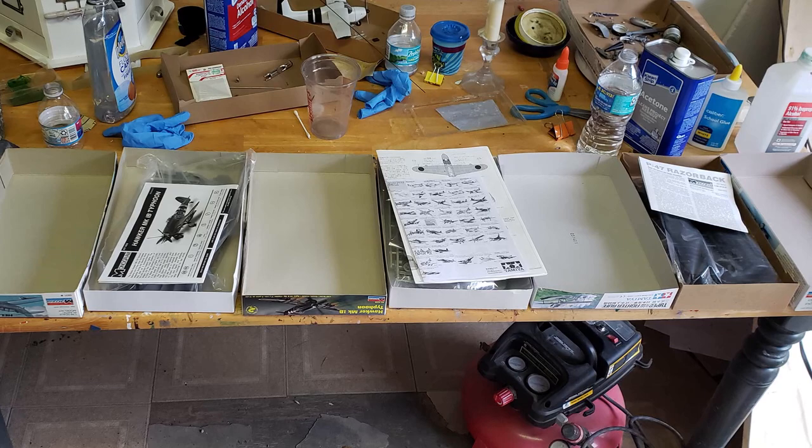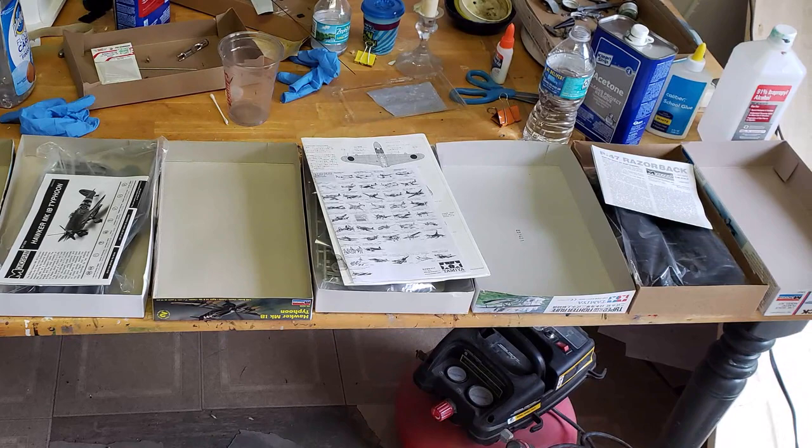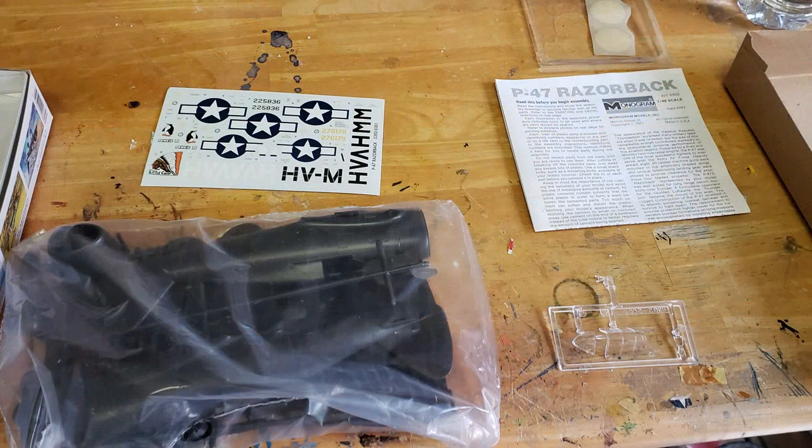The four basic things you'll find inside the box are a set of instructions, the plastic kit itself, the decal sheet, and the clear plastic parts. Before you get started, one thing you want to do is read the instruction sheet and have a bit of a build plan.